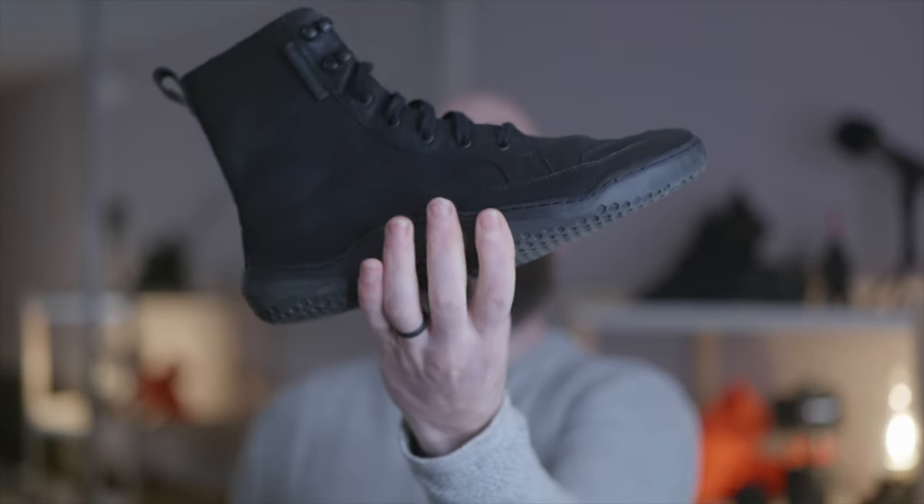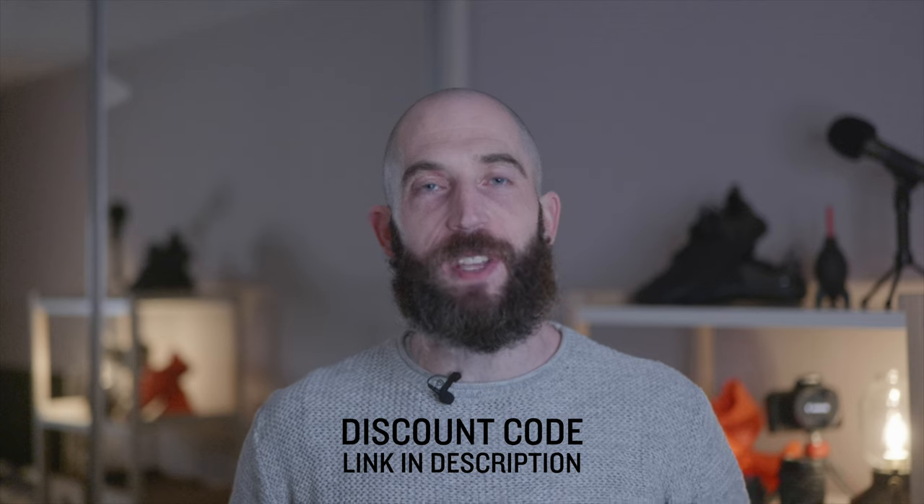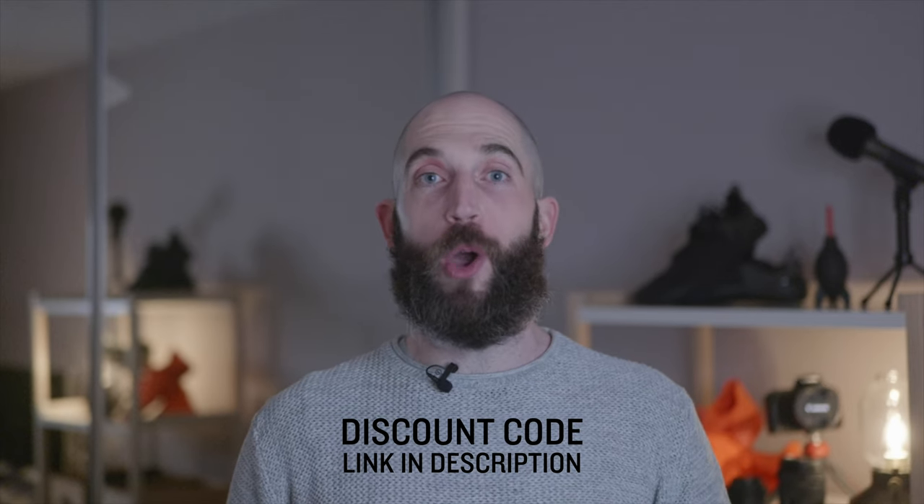Are there any other formal barefoot-style shoes that I should be looking at? And as always, grab yourself a discount and help support the channel using the code in the description.